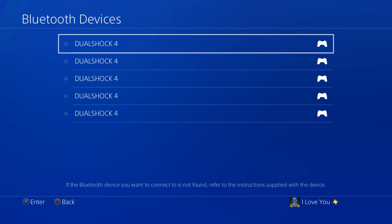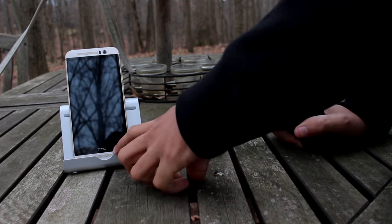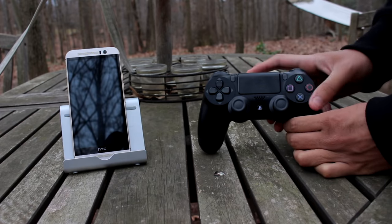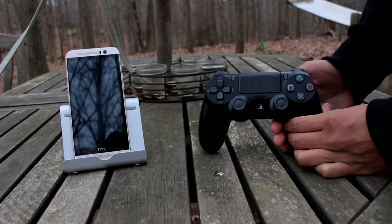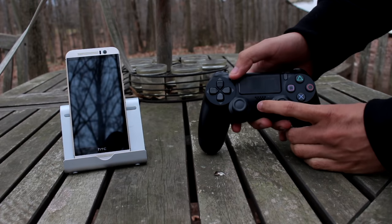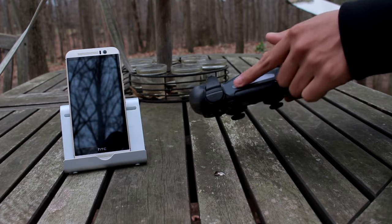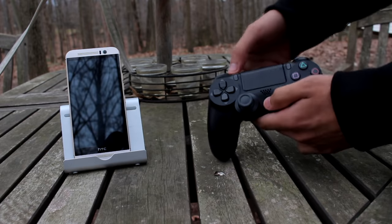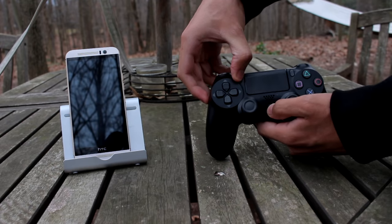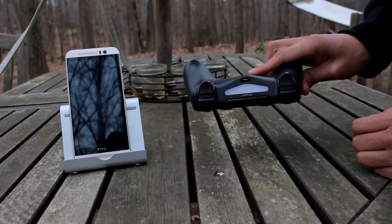The next step is to connect our PS4 controller to the phone. Put your controller into pairing mode by holding down the Share button and the PS button at the same time for about five seconds. Once you see the light start blinking, that means it's in pairing mode. I'm holding both right now — it is blinking, which means it's good to go.